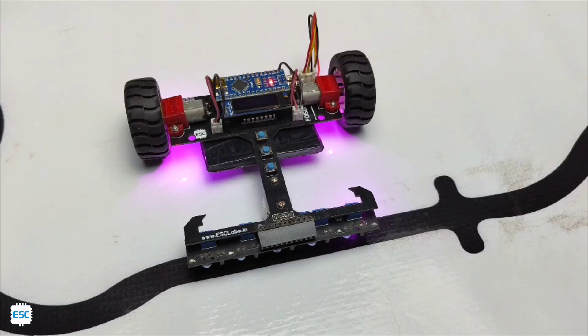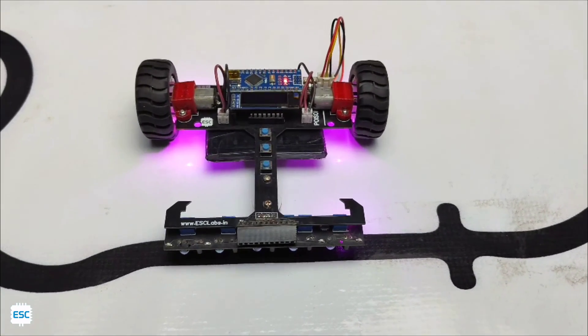So in this video series, I am going to show you how to make a simple PID line follower robot. Now let's get started.